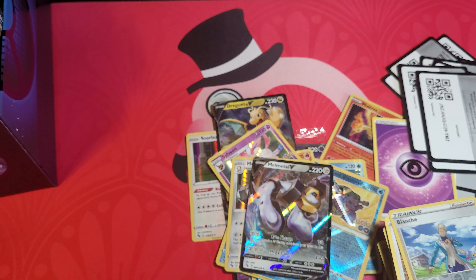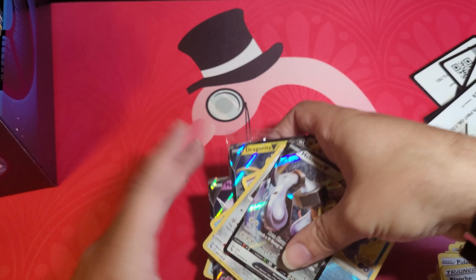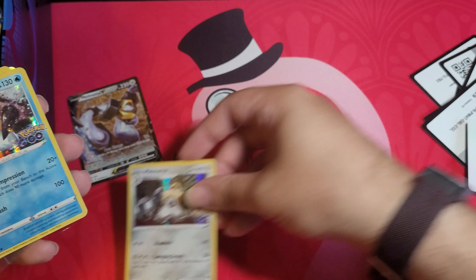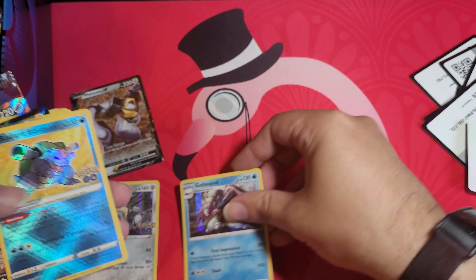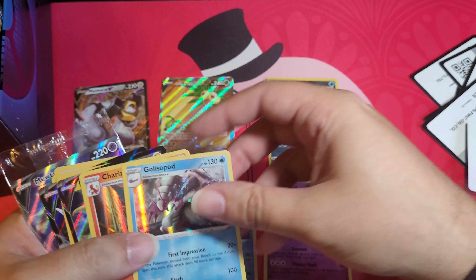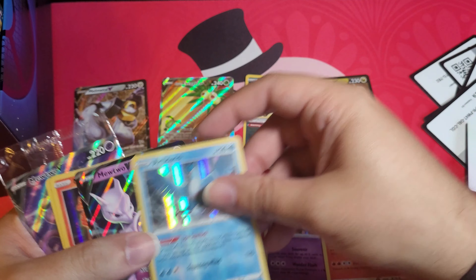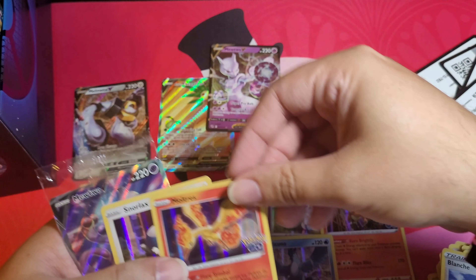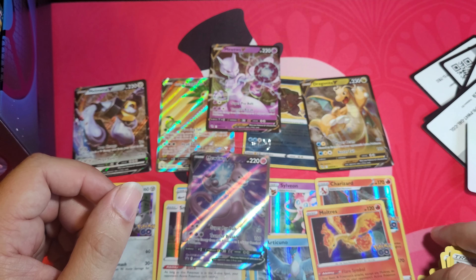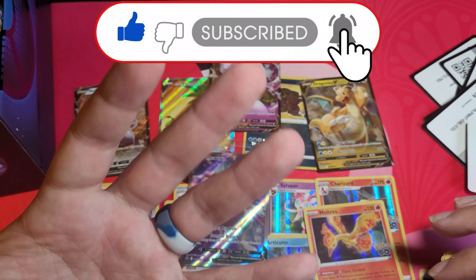Okay guys, that is the video — let's see what we got. We did pretty well. Spreading it all out: Melmetal V, Melmetal holo, Glospod holo, Radiant Blastoise, Sylveon, another Glospod, Charizard, Dragonite, Articuno, Mewtwo, Moltres, Snorlax, the Mew V, and the promo that came with the box. Please like and subscribe, and I will see you later — bye!